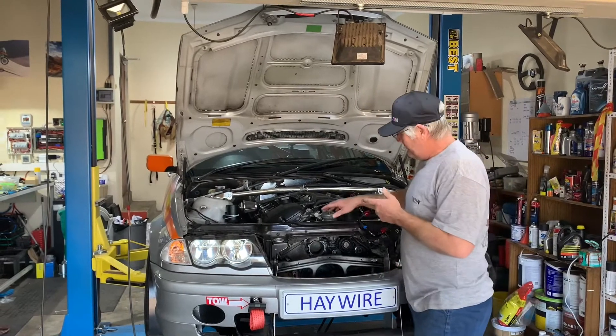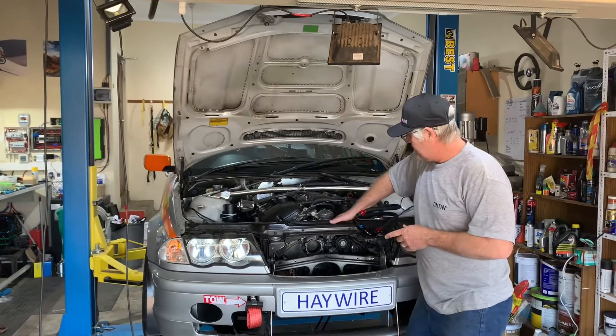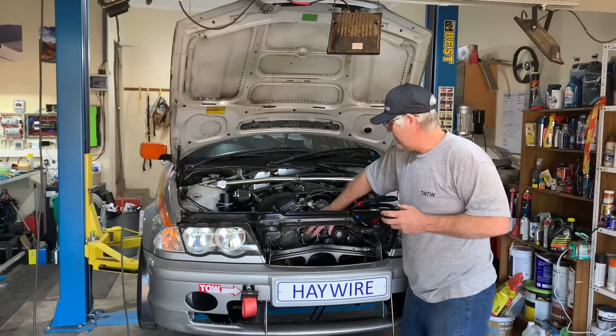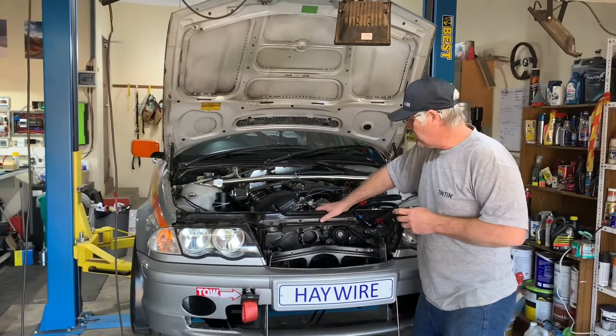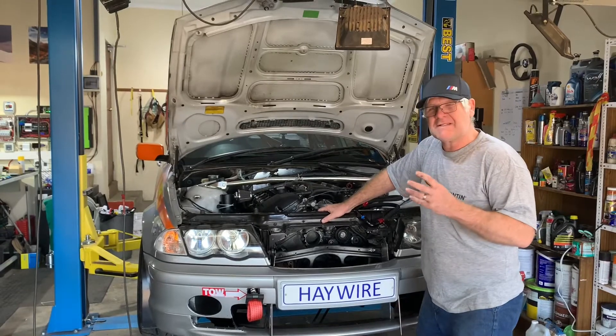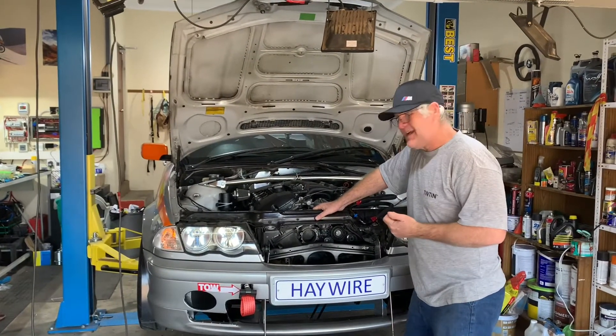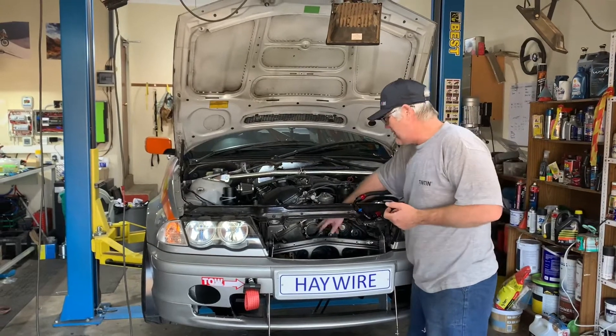Picking up from the last video — we've detected damage to the front timing cover where the water pump is installed, and it transpires it's probably cavitation damage. Not terribly common from what we can ascertain, and there's not a lot of information on it, but it's really massively eroded.